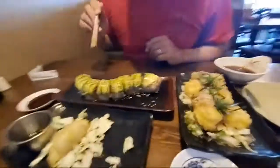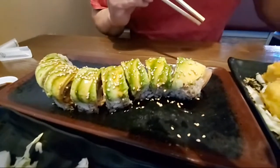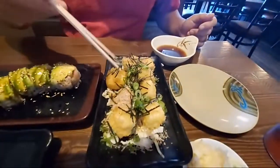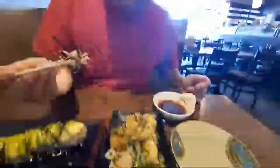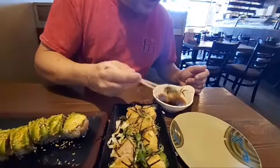I actually got caterpillar roll and I replaced the crab with hamachi because I'm allergic to shellfish, obviously. I'm going to give this agadashi a little taste test. Someone asked what is that — it's fried tofu with nori and green onions. And this is bonito — bonito is dried flaked bonito. Let's give it a shot.